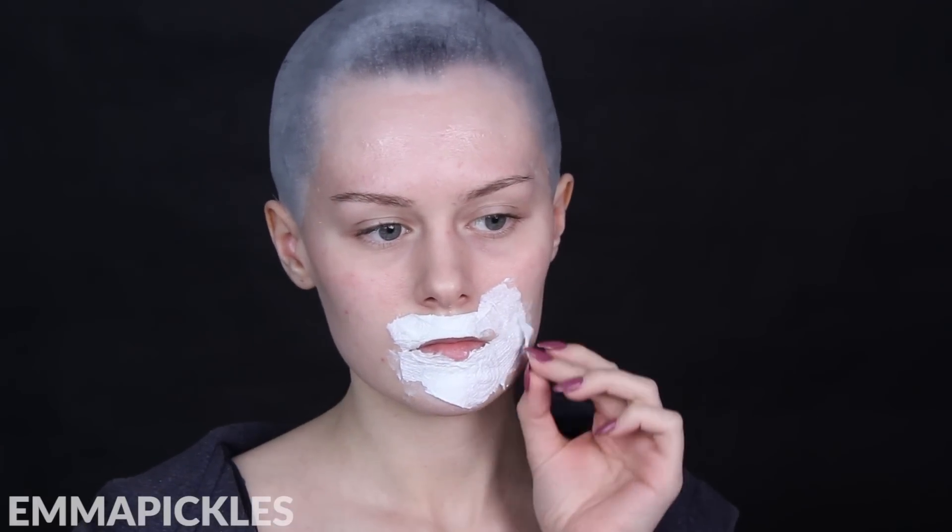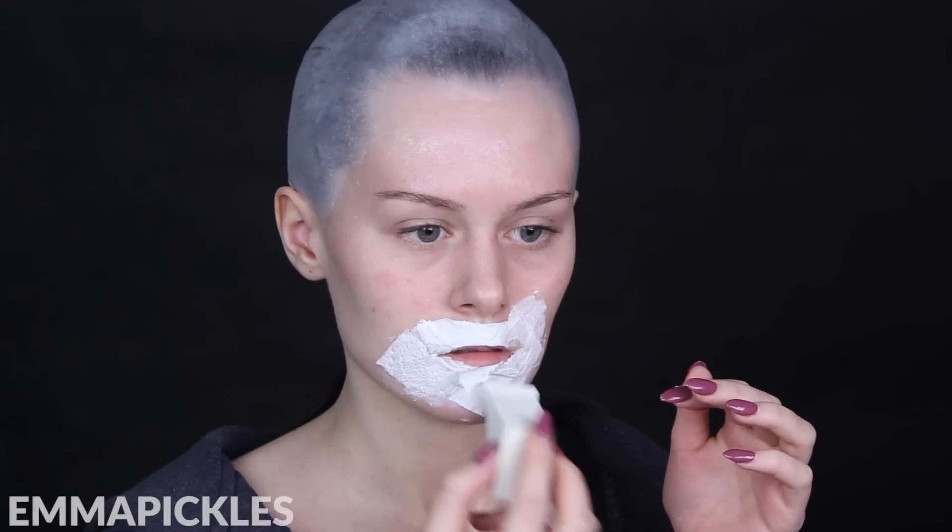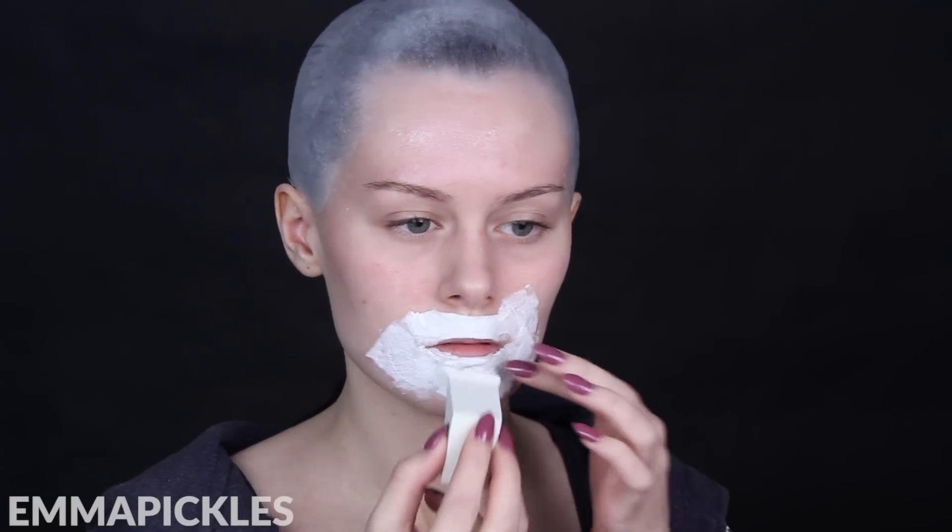Another tip: if you want to avoid pulling out any facial hair or peach fuzz when you've removed the latex, I recommend applying a thin layer of Vaseline on the area that you're going to apply the latex to. I'll explain how to deal with larger areas of hair like the eyebrows later on.